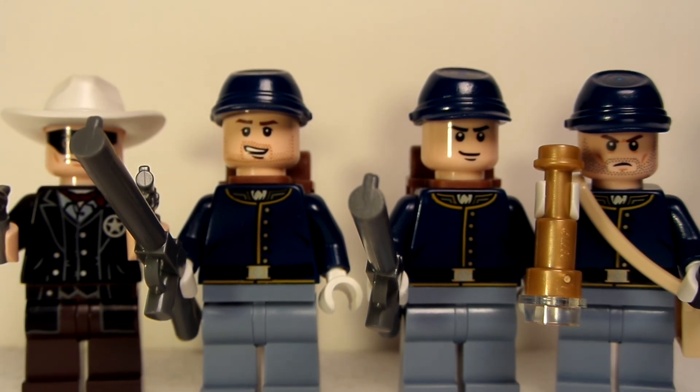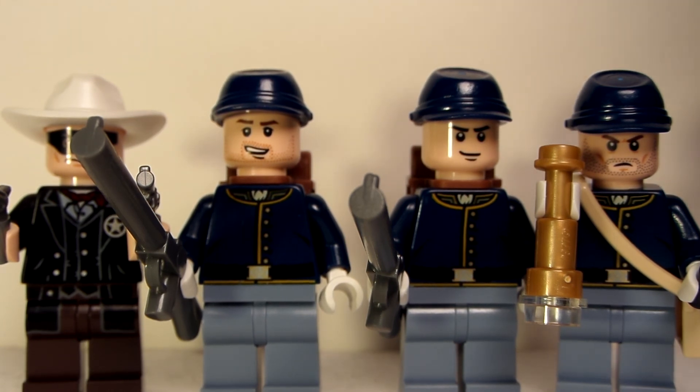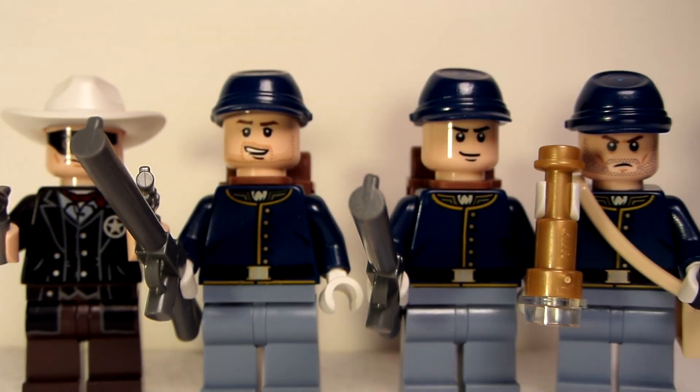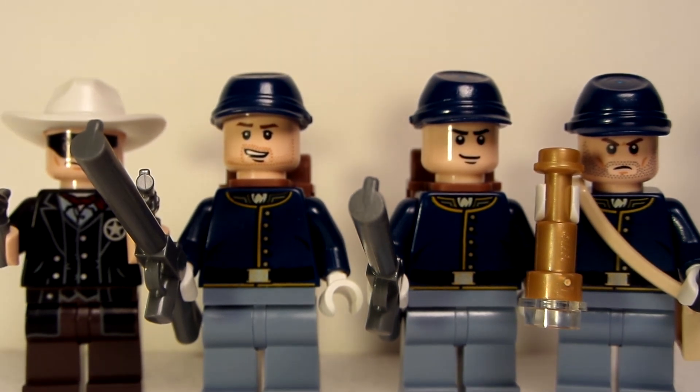To conclude this review, it's a pretty nice set and I think it's worth it. If you want to make an army of cavalry soldiers, I definitely recommend it. Make sure to subscribe because we have more reviews coming — if you want to see those, please subscribe. I'll see you for the next review, so stay tuned.